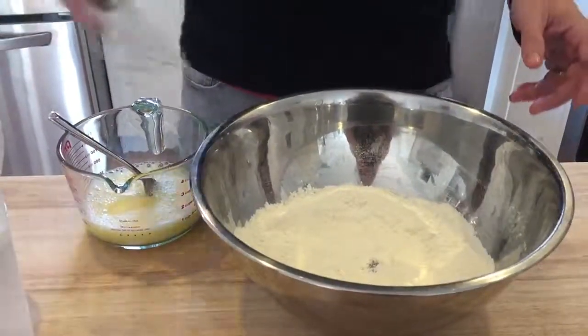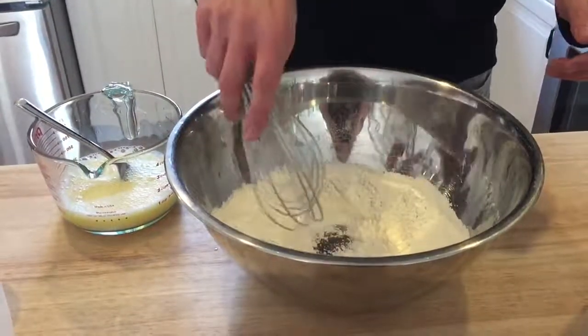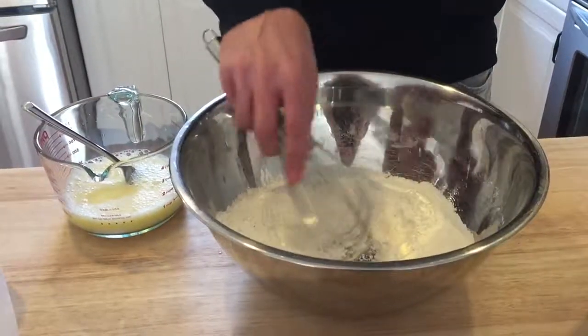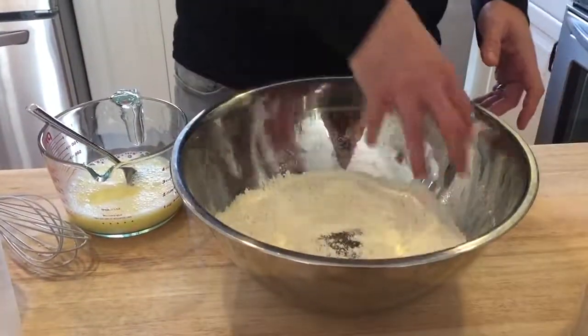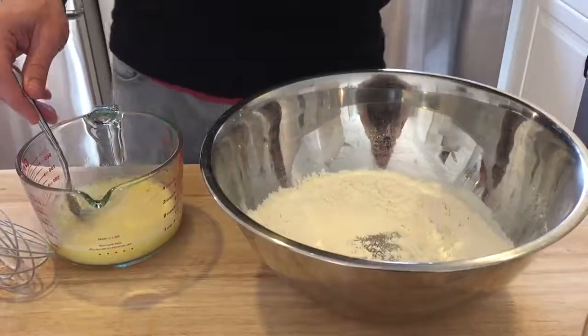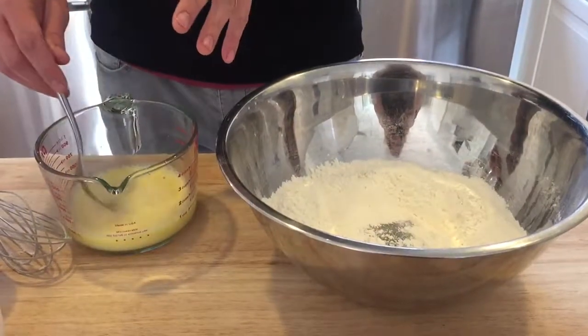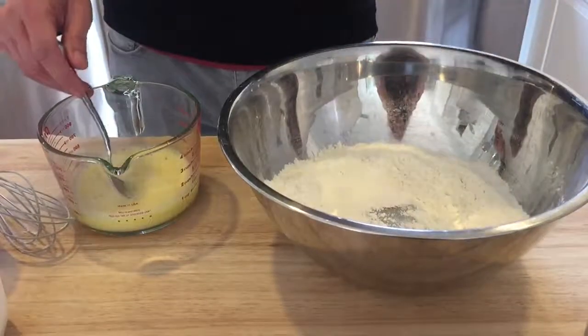Kim and I are actually making ramen noodles right now so the mixture is different, but you make it the same way regardless of whether you're doing this for the Italian pasta recipe. For Italian pasta, this is just going to be flour — I'll send you the recipe — but I often do part all-purpose flour, part semolina flour. Then the mixture you pour into it is going to be olive oil, lots of egg yolk, and a bit of milk.